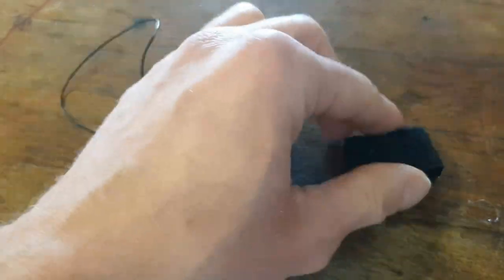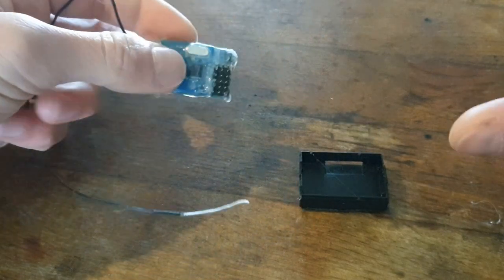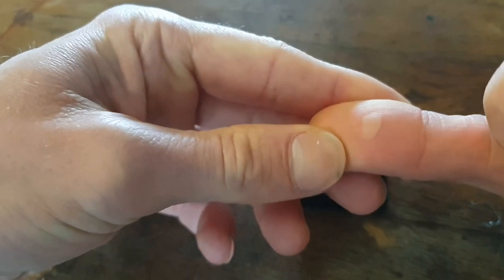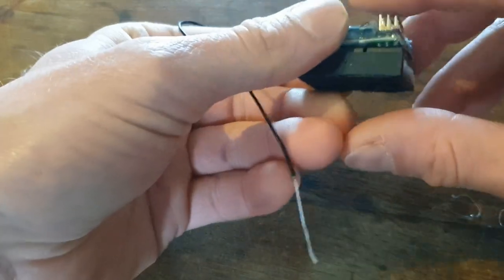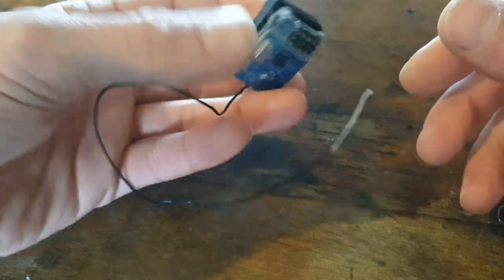The receiver is completely covered in glue. Now let's put it back in its housing. On a side note, be careful working with hot glue because I burned my thumb pretty bad — I cannot squeeze it with this thumb because it hurts.